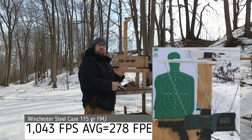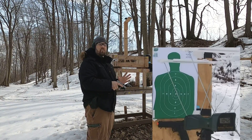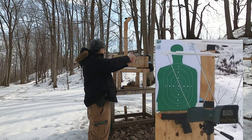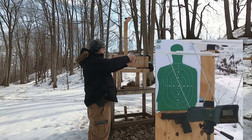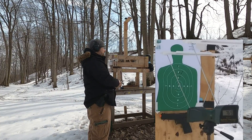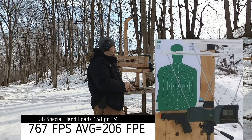My 38 Special hand loads use a lot heavier bullets, so they'll have a lot less energy. Let's see what they actually have. Readings: 766, 772, 781, 750, 765. A lot higher point of impact from five yards.